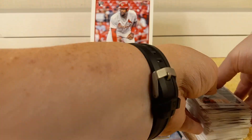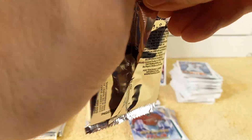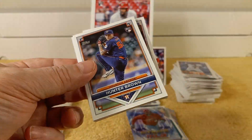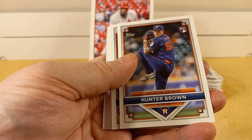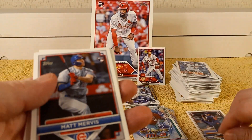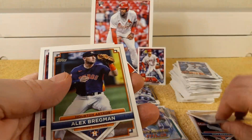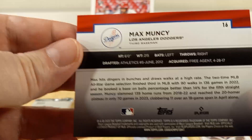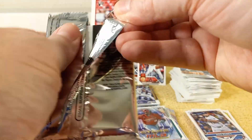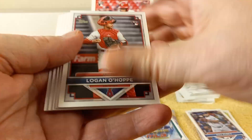Let's get into these exclusive packs. These are thick stock — really cool. Hunter Brown, Matt Mervis rookie card, Raphael Devers number 99, Alex Bregman, Max Muncy number 16. These are pretty nifty — a little bit of thick stock, probably 59 or 75 point. Logan O'Hop rookie card, Yordan Alvarez number 6, Freddie Freeman, Matt Olson number 31, and Pete 'Polar Bear' Alonso.